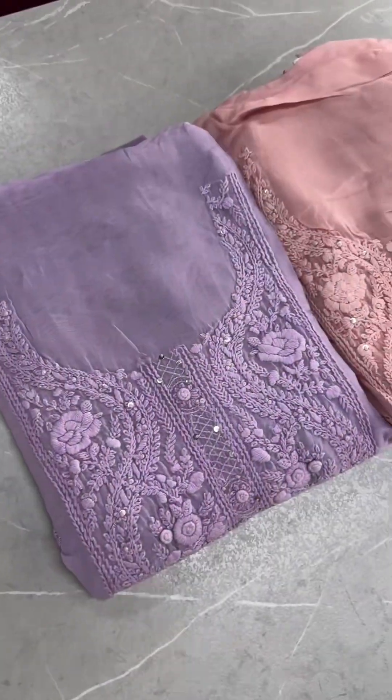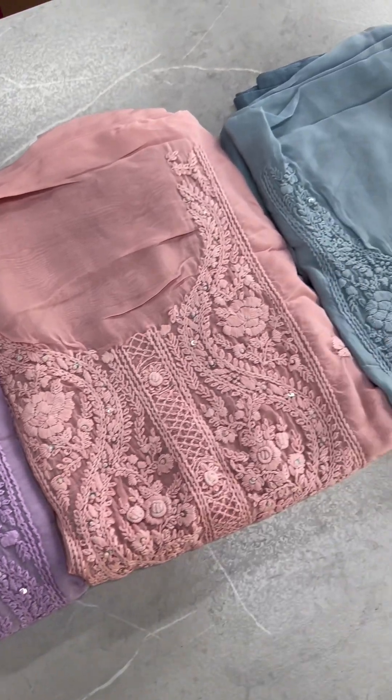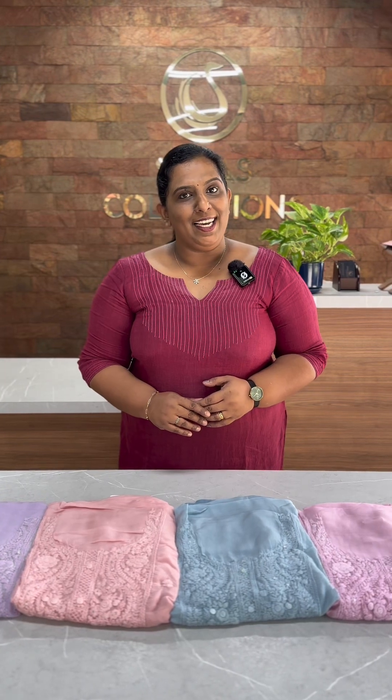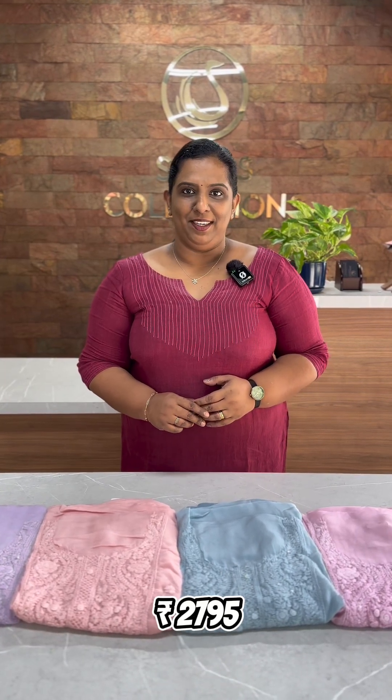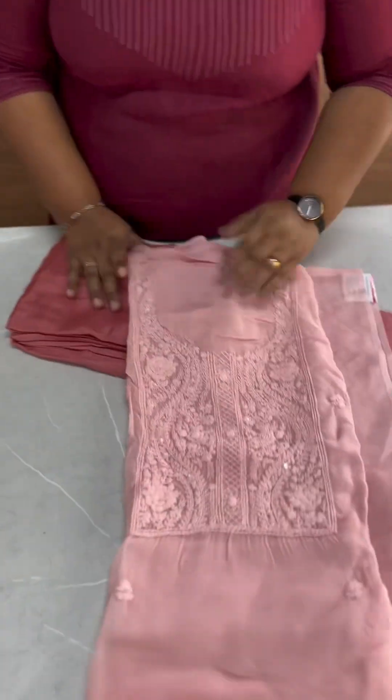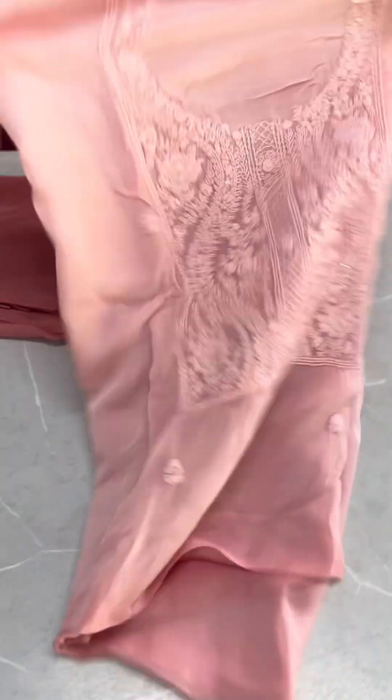In the Viscose Organza fabric, it comes in the top pastel shades. This is the hand Lakhnavi work of Salvarcer's party wear collection. This is item 2007-95. For the first time, this is a pastel peach — light to dark tone.